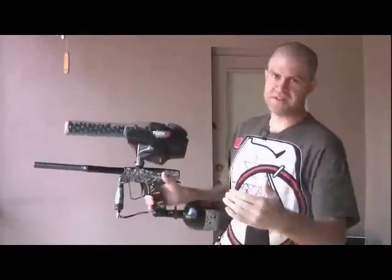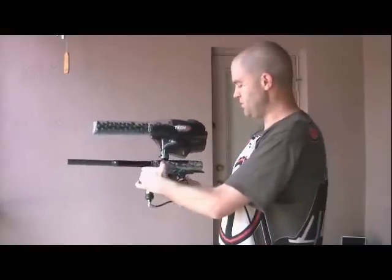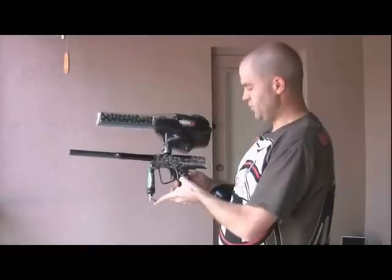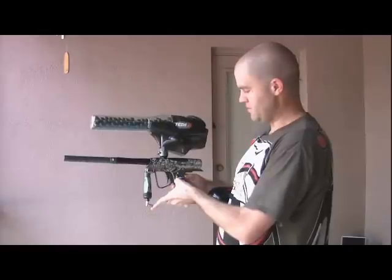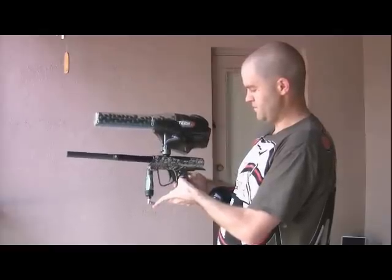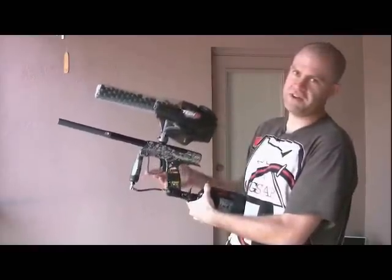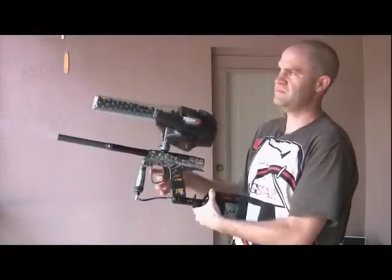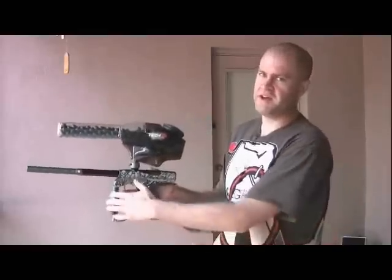How the modes work is like a sequential gear shift — it goes mode one, two, three, four, five. We're going to put it in the second mode, which is PSP 3-shot with the one-second timeout. Hold the power button and go up a chirp. This should be PSP 3-shot with a one-second timeout. I believe right now I have it on uncapped — we'll get to that in a second.